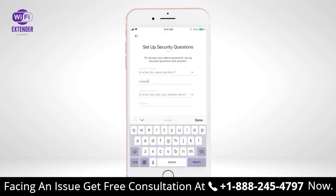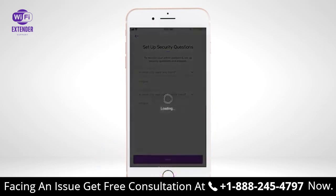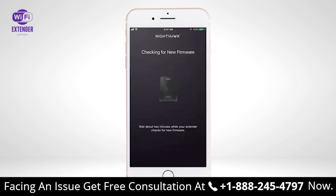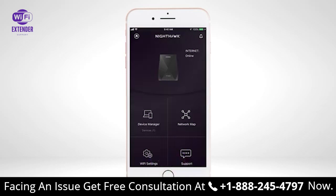Select and enter your security questions for your extender's admin password recovery, then select Next. Your extender will automatically check for the latest firmware before completing the final setup. The setup of your extender on your Wi-Fi network is now complete. Place your extender halfway between your router and an area with a poor Wi-Fi signal.